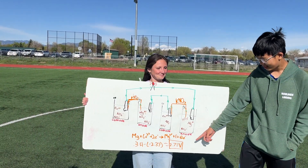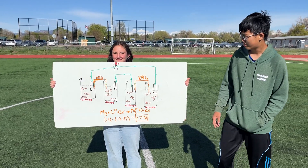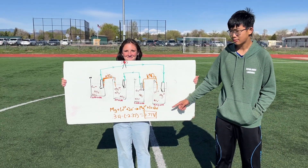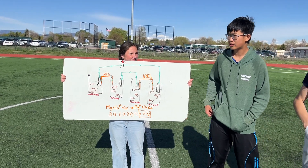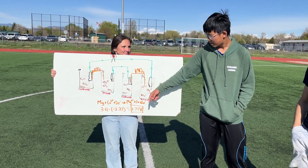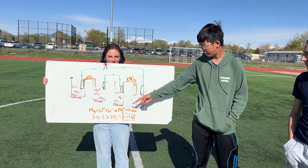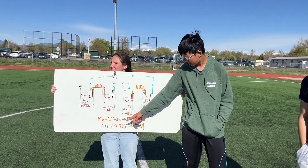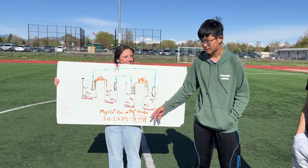How do we calculate the voltage of this battery? We have to look at the two oxidation and reduction half-reactions. The magnesium oxidation reaction has a potential of -2.37, and the copper reduction has a potential of 0.34. We subtract: 0.34 minus negative 2.37 gives us 2.71.